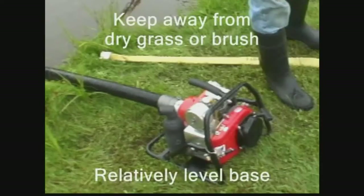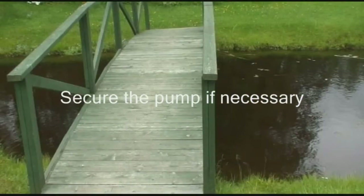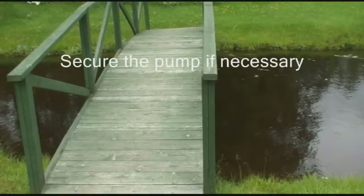Also ensure the pump is kept away from dry grass or brush and that the pump is on a fairly level base. Should you be using a dock or wooden platform, the pump may need to be secured so as not to move due to vibration.